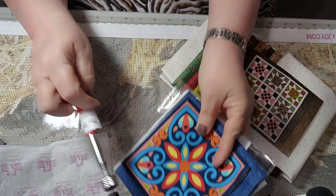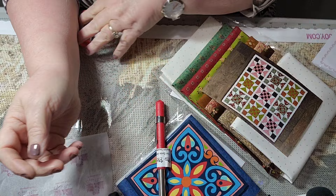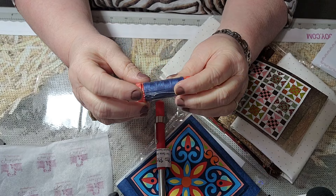The next thing we have is Aurifil thread — it's a navy Aurifil thread, let me make that easy to see. This is 50 weight. I love Aurifil thread, I use Aurifil on everything.